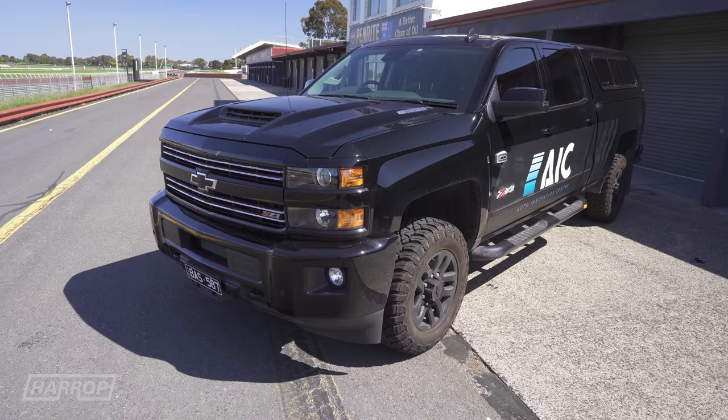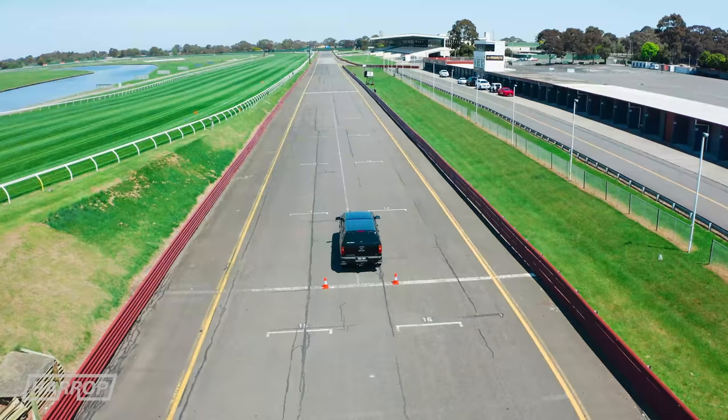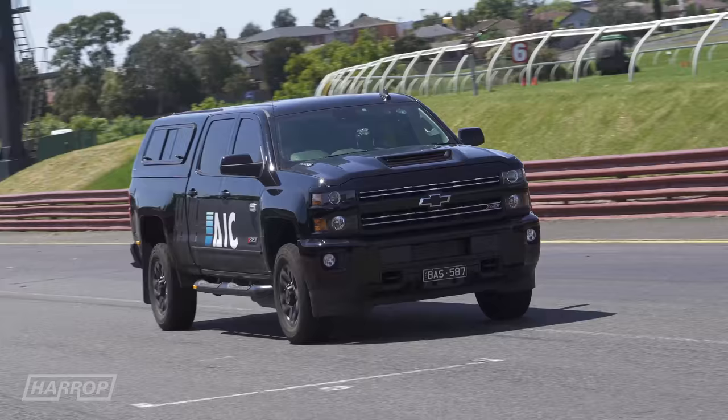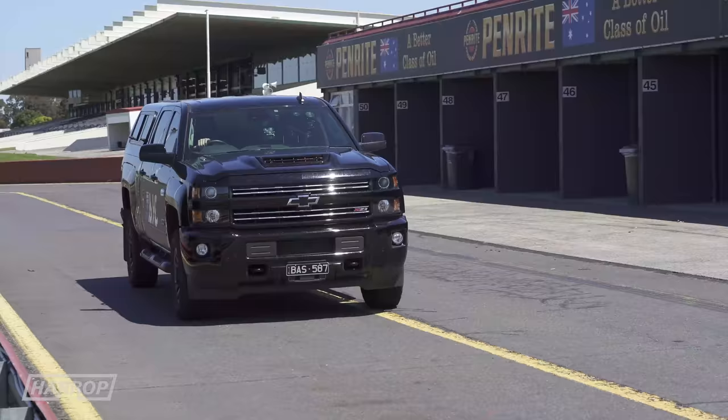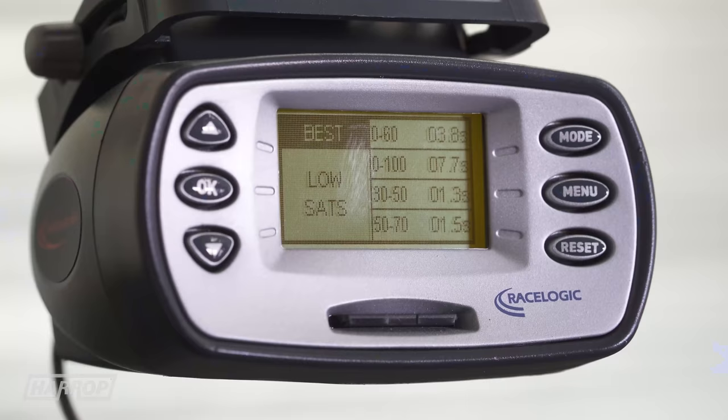Now for the big rig, the Silverado 2500. It's a Duramax 6.6 litre turbo diesel through an Allison transmission, rated at 445 horsepower and a stonking 910 foot-pounds of torque. It gets to 100 in 7.7 seconds.